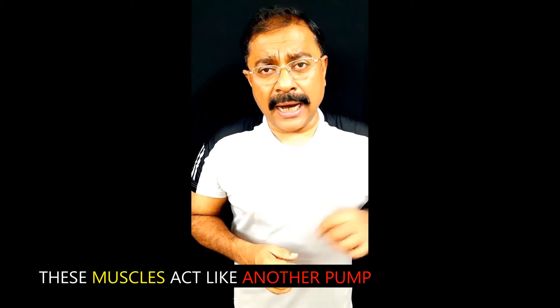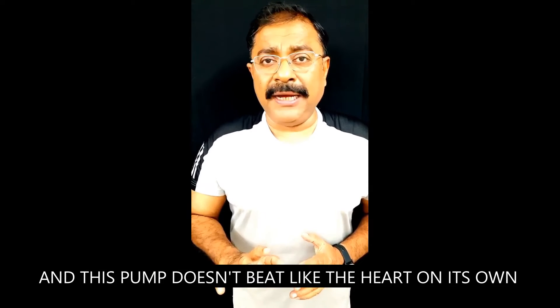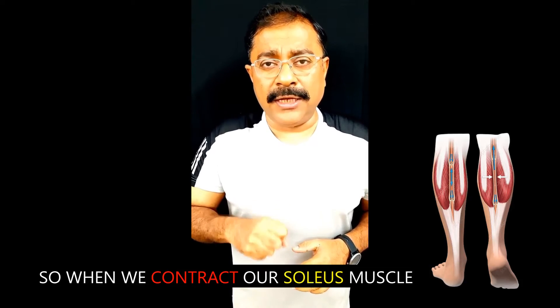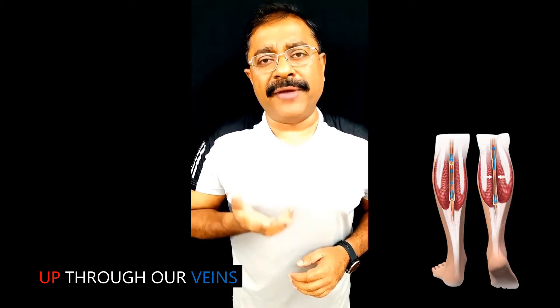These muscles act like another pump right at the bottom, and this pump doesn't beat like the heart on its own — we need to make it beat. When we contract our soleus muscle, we push the deoxygenated blood up through our veins.